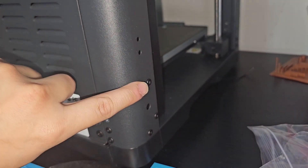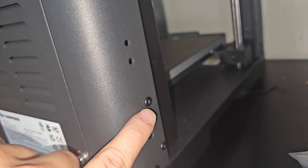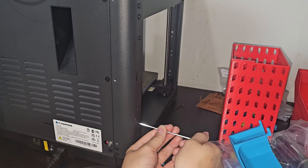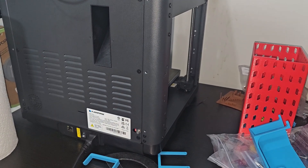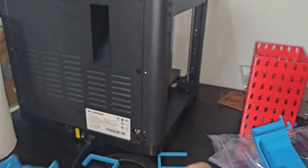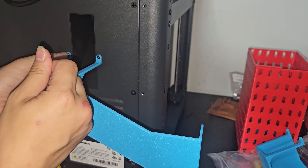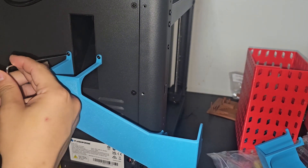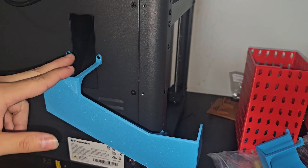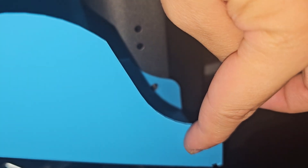Next, you want to remove this screw right here too — not this one, this one. You can figure it out if you put the slide next to the 3D printer. You will know which one, so remove this one. That one requires a bigger wrench. Now that all three screws are removed, it's time to put in the slide. The slide is going to go on like this. My recommendation is to put the two screws in here first. Just like that. Don't tighten them fully yet, just make sure it's secure.